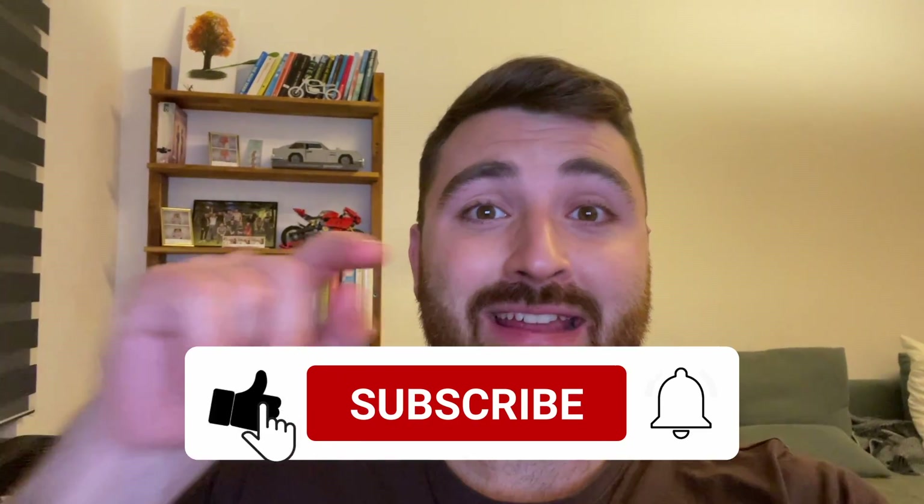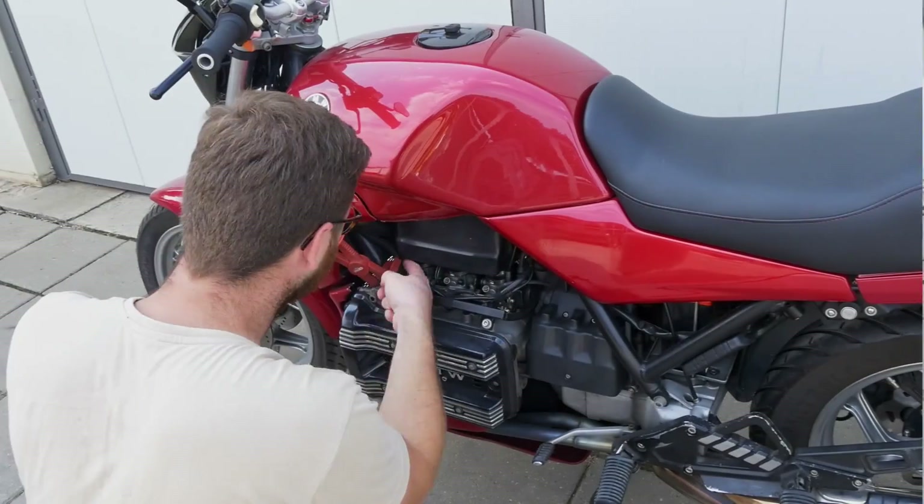Please check out my other content and if you like what you see, hit that subscribe button. It really helps the channel out as we are closing in on a thousand community members. Thanks very much. Let's go.